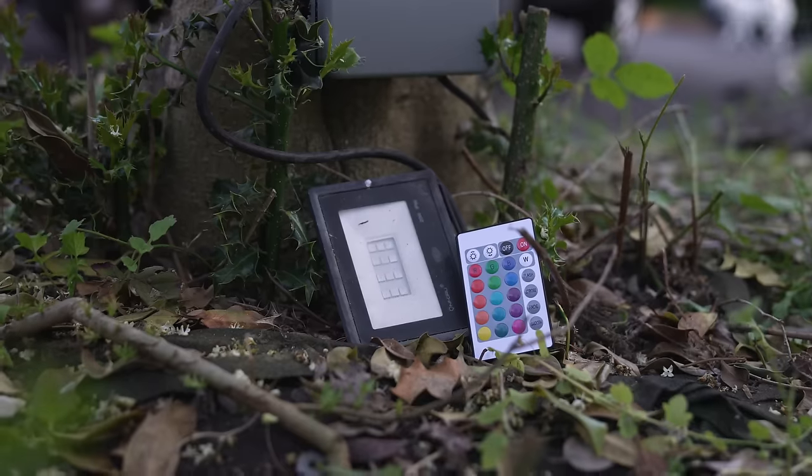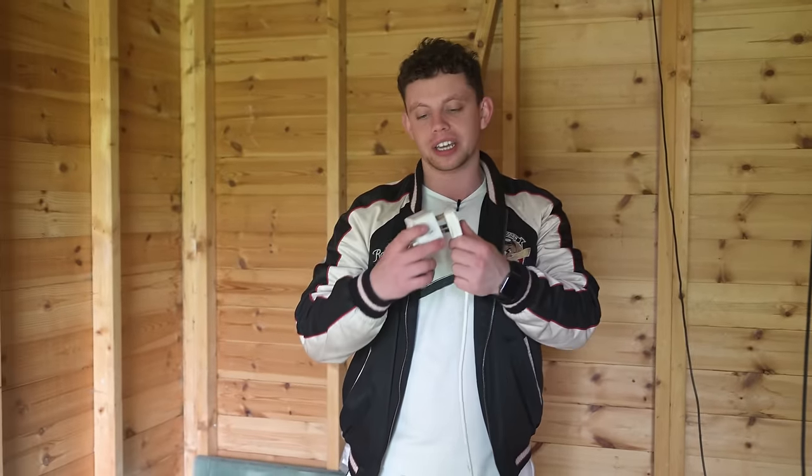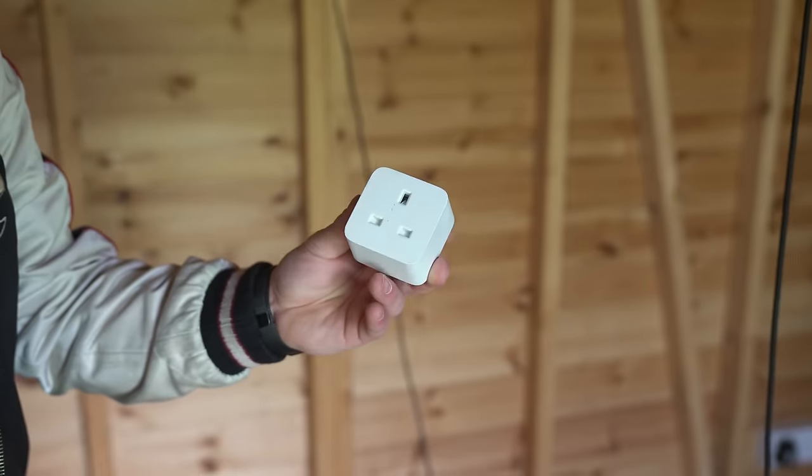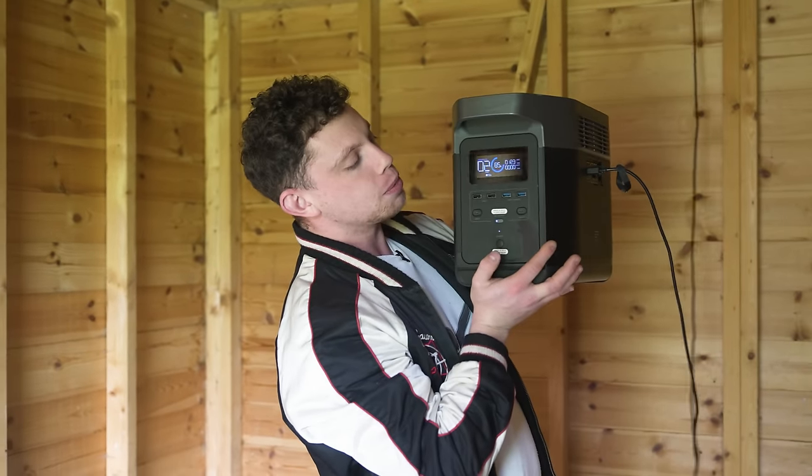The lights at the moment are RGB, however you have to individually change them all with one of those little remotes. To smarten them up I just ran them all to a single socket and connected them into a smart switch. And the last thing to mention is all of our garden lights are going to be powered by solar.